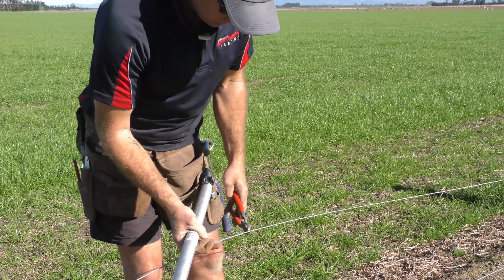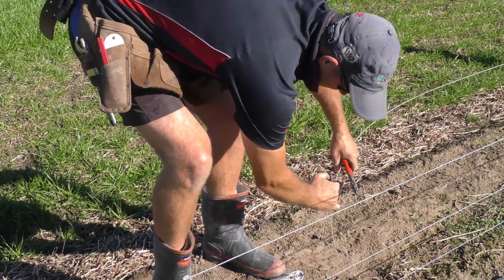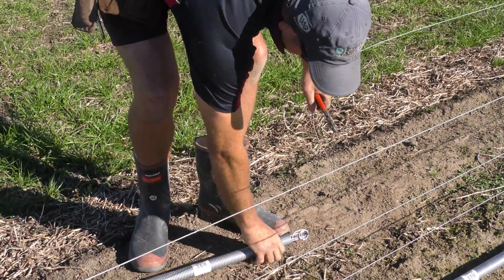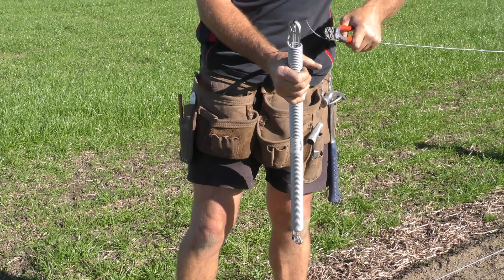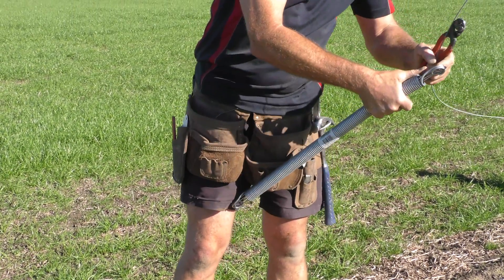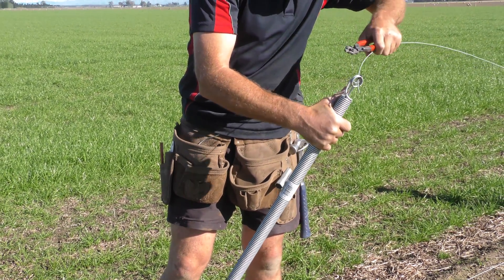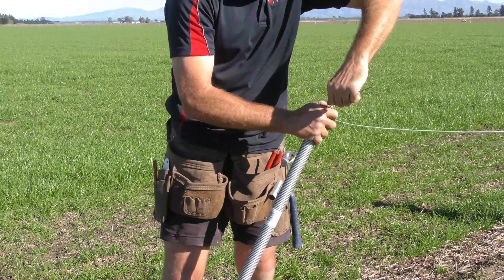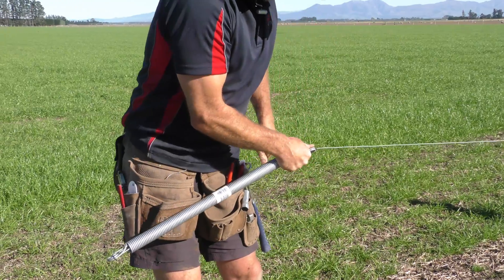First, cut your wire, which is pretty obvious. Dig one end into the ground so you don't lose it. Then thread your wire through where the cable tie is and then six wraps minimum around.